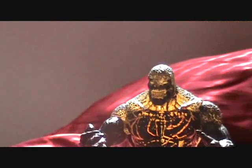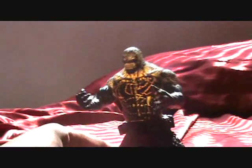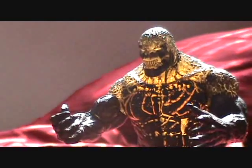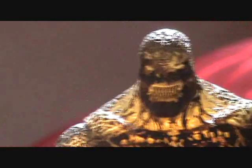Alright, you guys, thanks for watching — the San Diego Comic Con Exclusive Lambent Locust Grenadier. Thanks for watching.